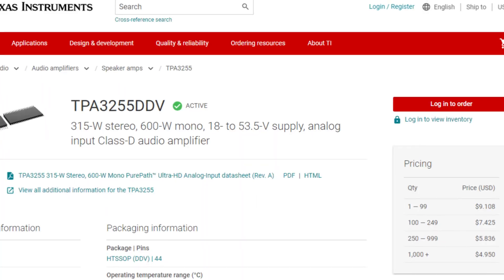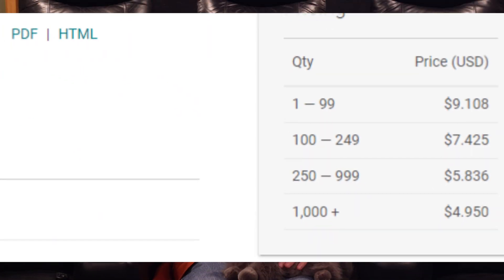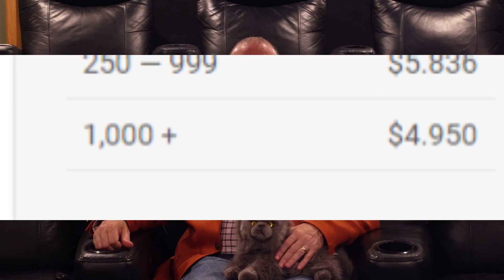On the inside, the Fosse uses the TPA-3255 chip from TI. Buying in bulk, the chip is about $5. But while the chip is the heart of this amp, it's only one component.